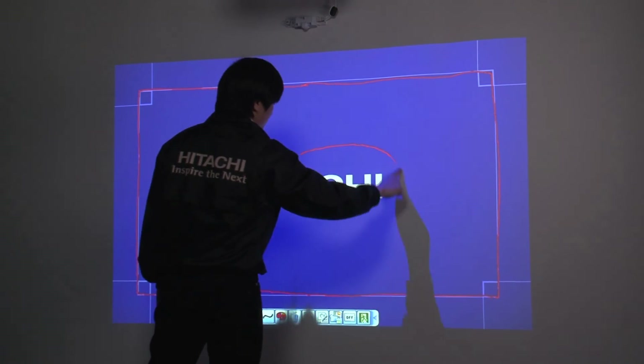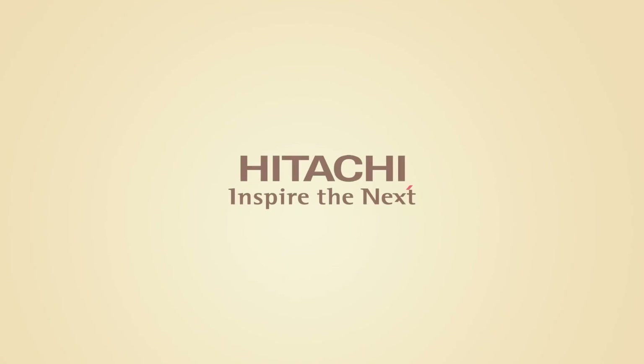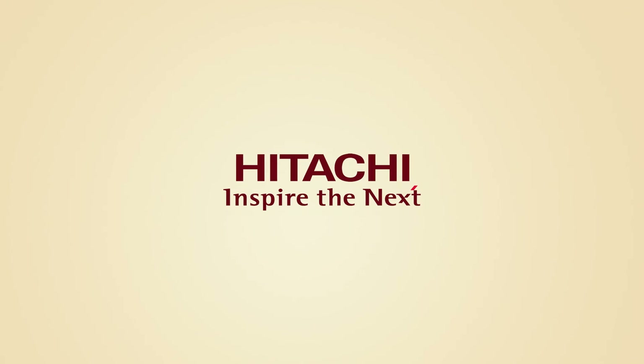The finger touch unit installation is now complete.